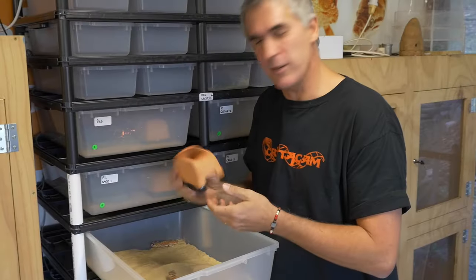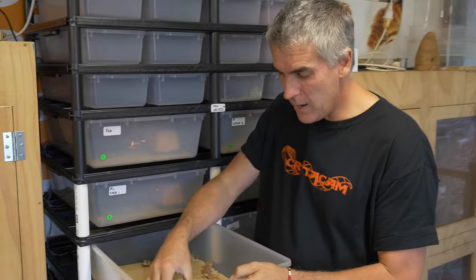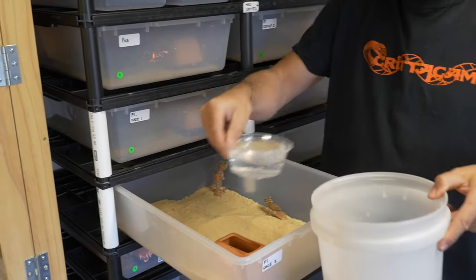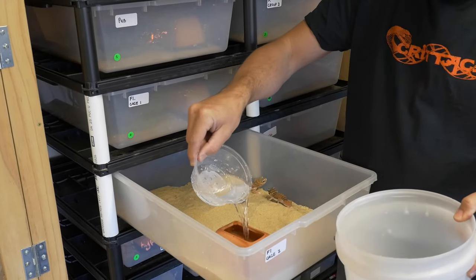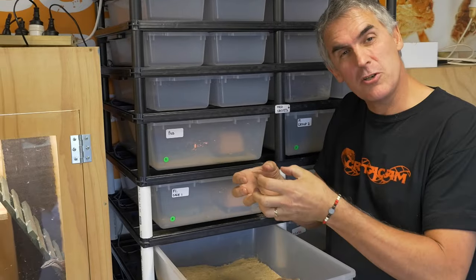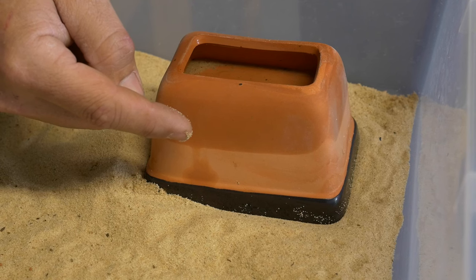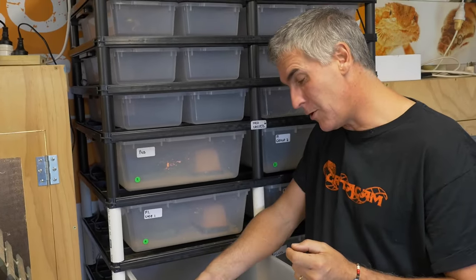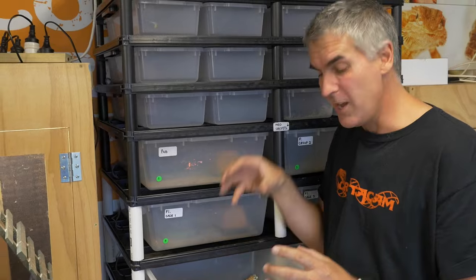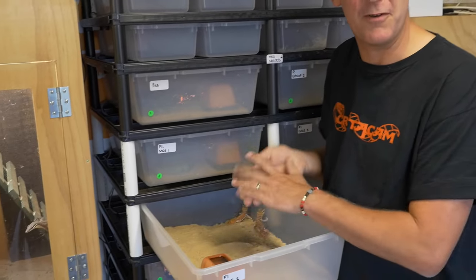Another cool thing are these new designs — these little terracotta things. Basically, it's glazed on the bottom but all unsealed. What you can do is nuzzle it down into the sand, then top it up with water. Because it's unsealed terracotta, the moisture will start to seep through, making the sand underneath nice and moist. These little guys will find the hole on one side, dig through there, find that nice moist warm area underneath, and that's where they'll prefer to deposit their eggs. It's one of the simplest things, but it works very efficiently.